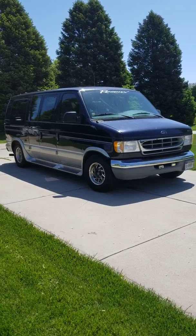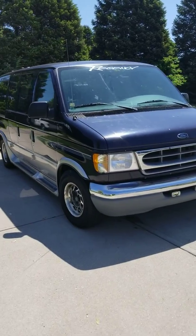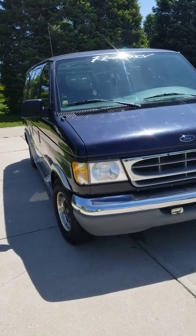Okay, here's the '99 E150. I'll do a walk around real quick, show you the whole van — anything I can think of that might be a problem.